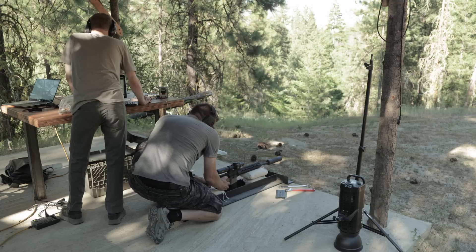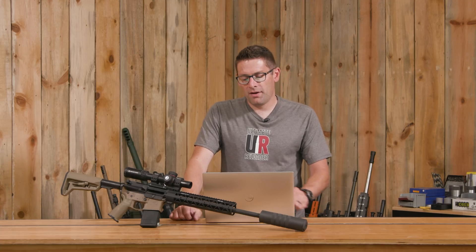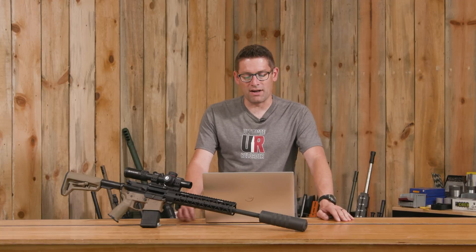Looking at bare muzzle versus Woodland, the initial recoil spike is in the same general envelope and happens at an identical time. The rearward travel has analogous behavior, but interestingly, the BCG bottom-out spike happens before the bare muzzle bottom-out spike. We see a lower initial recoil spike with the Woodland and a higher BCG bottom-out spike — we'll talk about that more in a moment.